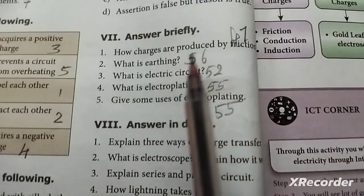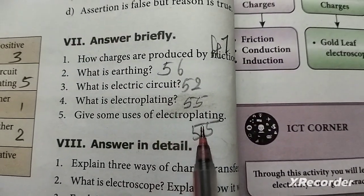Fourth question. Fifth question: What are some uses of electroplating? Answer on page 55.